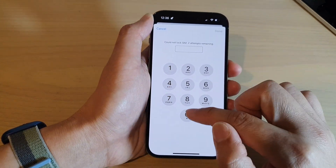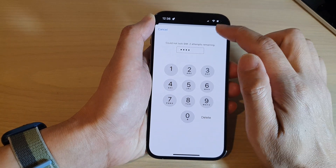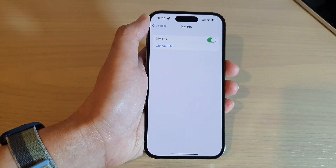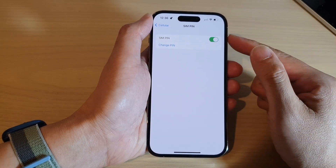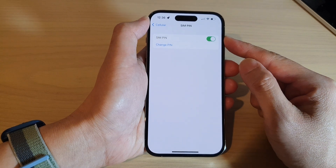So if it's wrong, it could be 0004 and tap on done. Now, depending on your carrier, your SIM pin might be different to mine. So just check with your network carrier and see what is the default SIM pin.